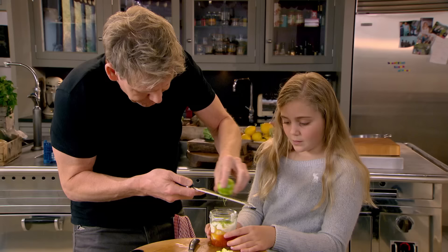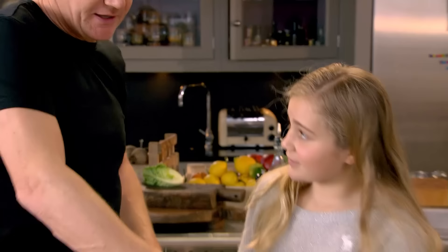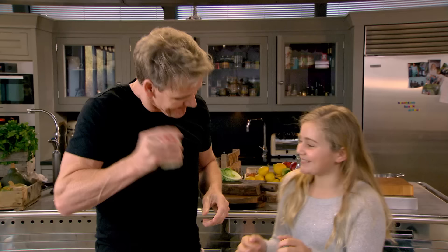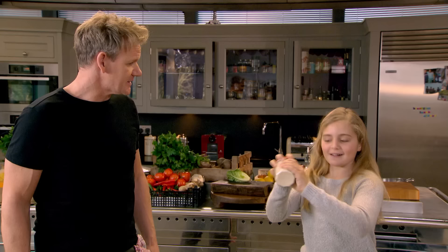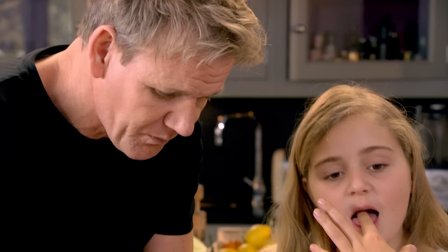Some lime zest in there. Why are we making it in a jam jar, not a bowl? Well, this is for a picnic — it's a great way of transporting. Squeeze the lime in, then put the lid on and shake it. The first time you taste it, it might seem oily, but it's fresh, salty, citrusy, and delicious.